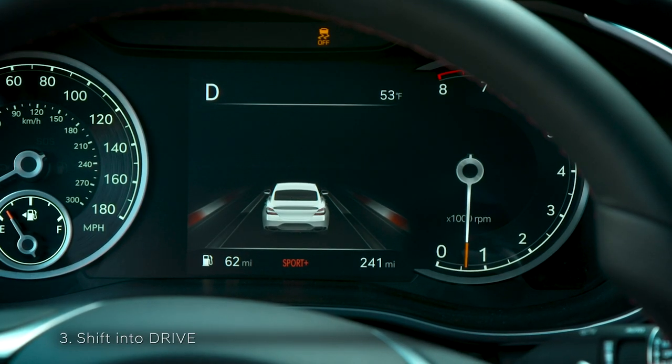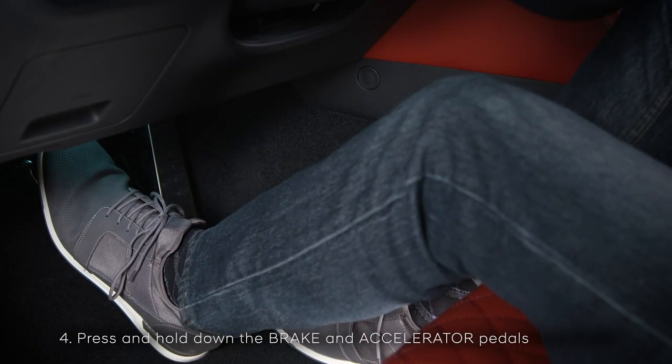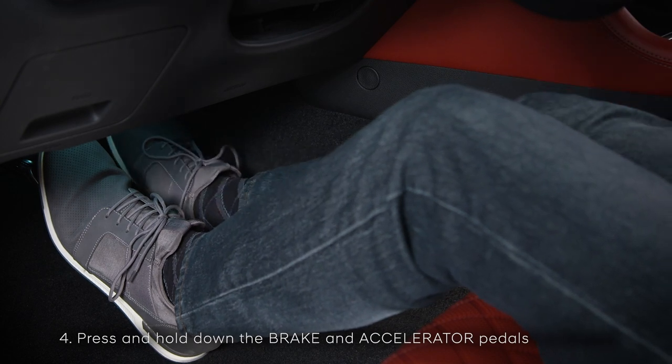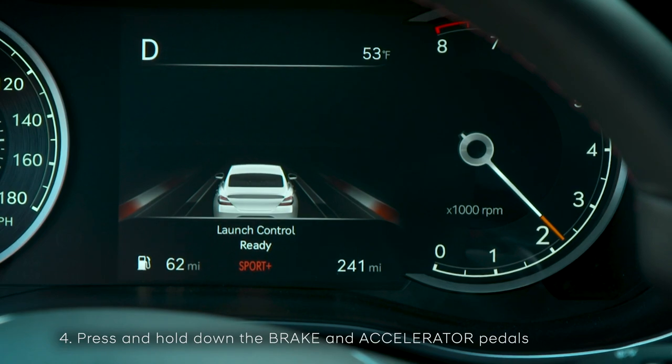Shift into drive. Press and hold the brake pedal down firmly with your left foot, then press and hold the accelerator pedal down firmly with your right foot. The message 'Launch Control Ready' will appear on the LCD display.